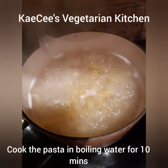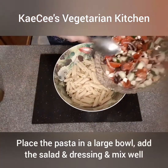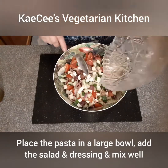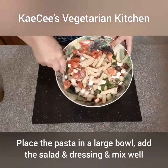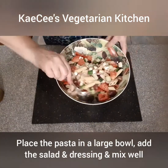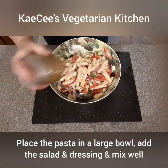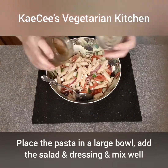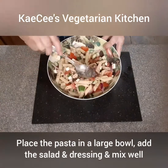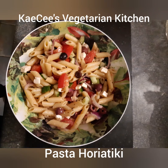Cook the pasta in boiling water for 10 minutes. Drain the pasta and rinse in cold water. When the pasta is cool, add the Greek salad to the pasta and mix well. Pour the dressing over the salad and pasta and mix well. Store in the fridge until ready to serve.